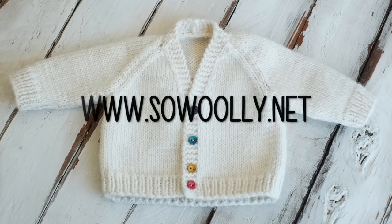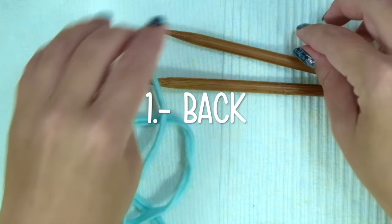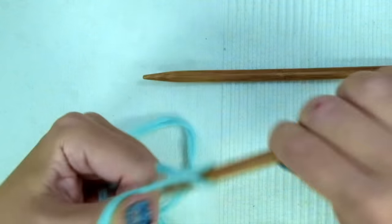You can find the written instructions on my website — there is a link below this video in the description box. First, we will knit the back of the jacket, and we cast on 49 stitches.